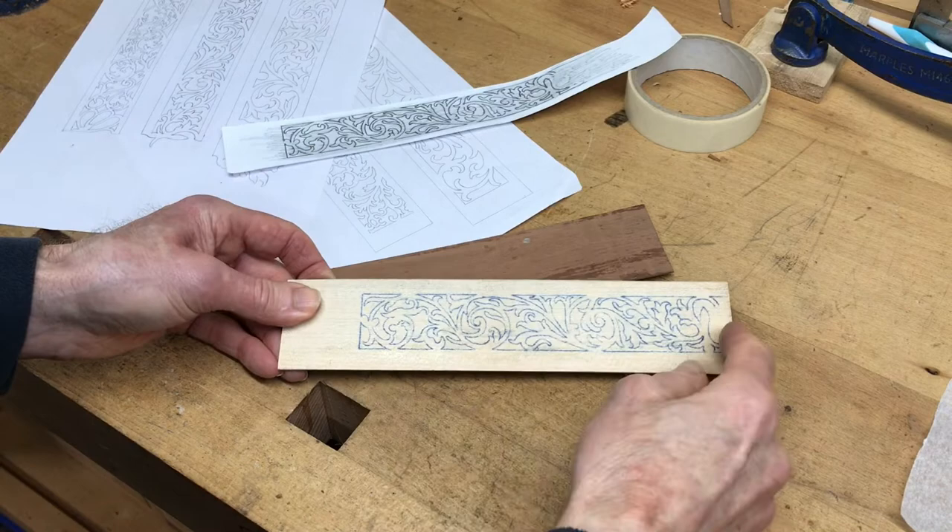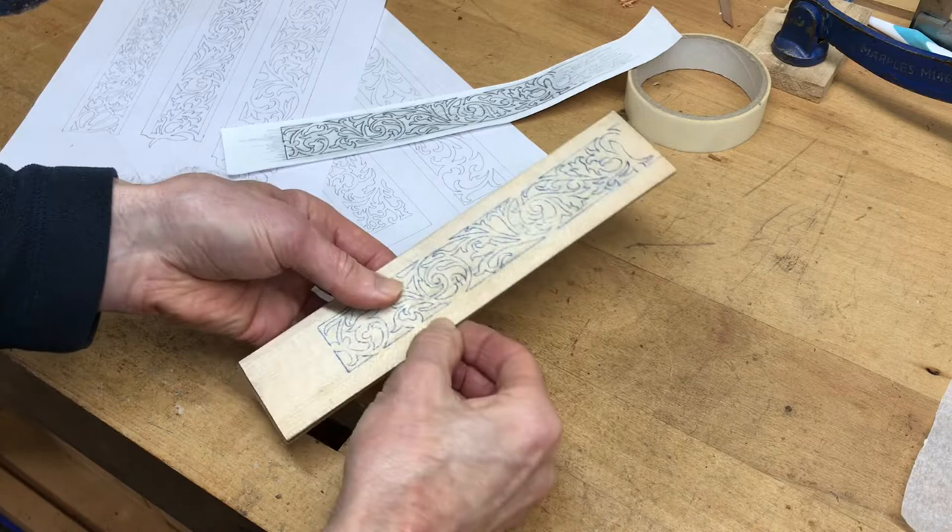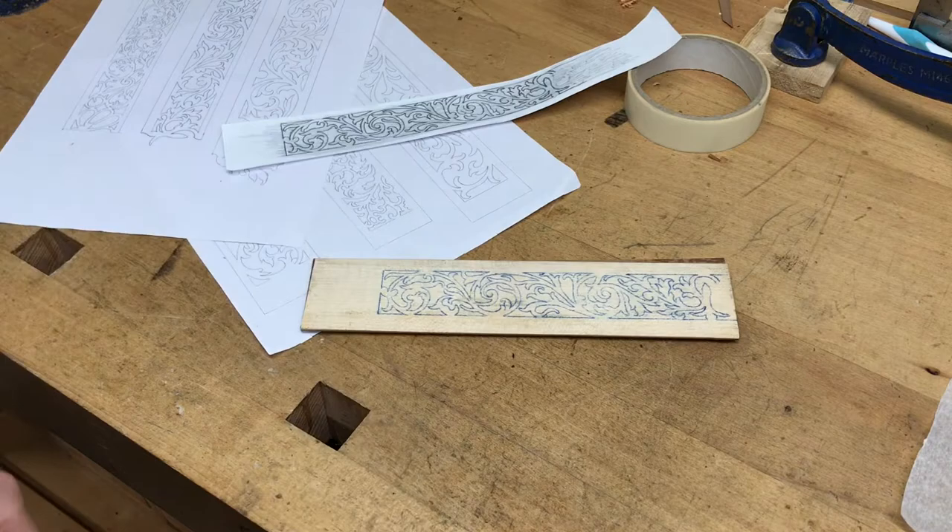I've drawn the pattern on the back — it's half the pattern — and I'll tape the two pieces together with masking tape, and then I'll be able to drill and fret out the pattern.